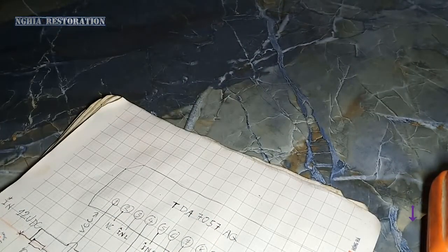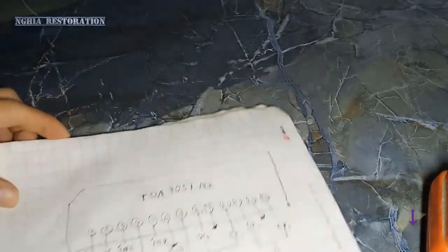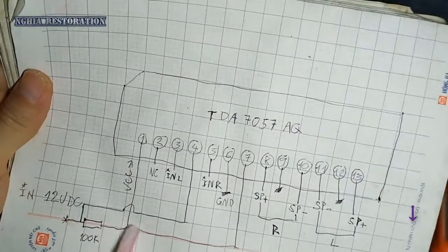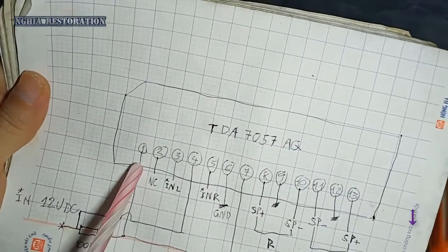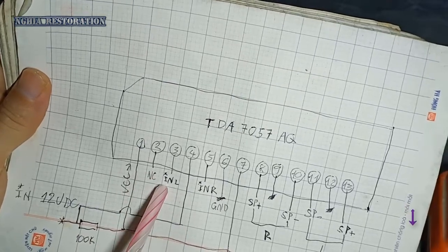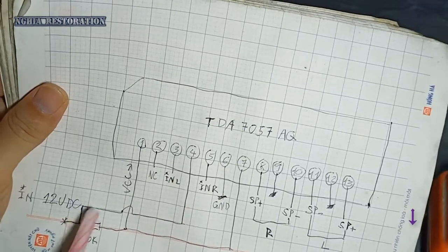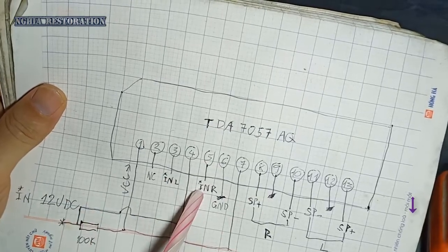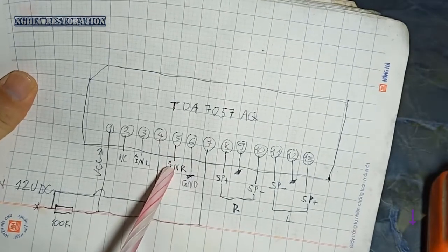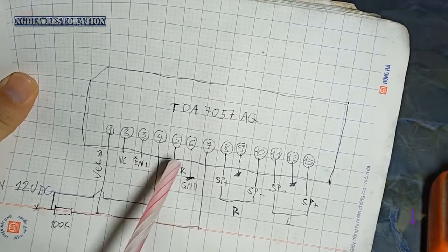Trước khi độ chế thì sẽ cho các bạn xem qua sơ đồ nhé. Chân 1 thì sẽ là chân nguồn. Chân thứ 2 thì bỏ NC. Chân thứ 3 thì sẽ là chân đường vào input. Chân số 4 thì là chân nguồn. Chân số 5 thì sẽ là đường input vào của đường nhạc, và nó sẽ có 2 đường nhạc — chân số 1 và 2.